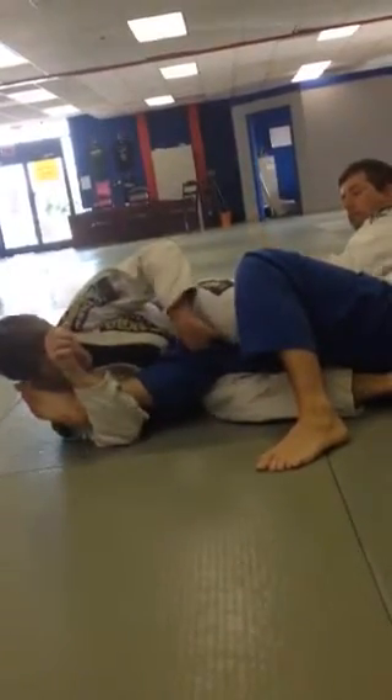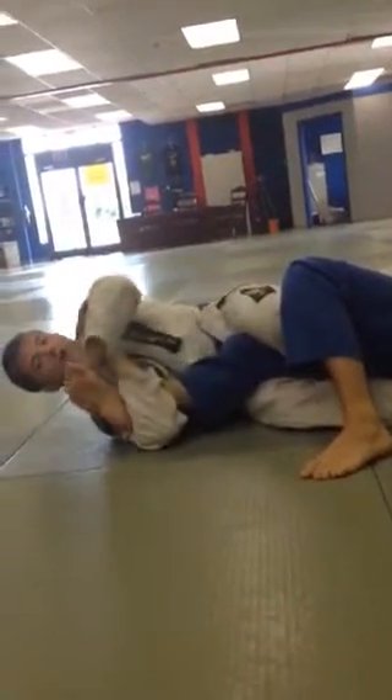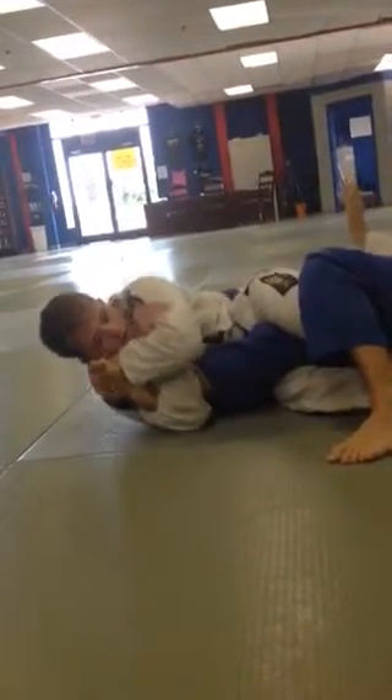I want to make sure that I squeeze the knee as tight as I can with this toe hold. I don't want to grab my wrist — I want to grab my bicep so I can hold on tighter, just like a rear naked choke. And I turn.